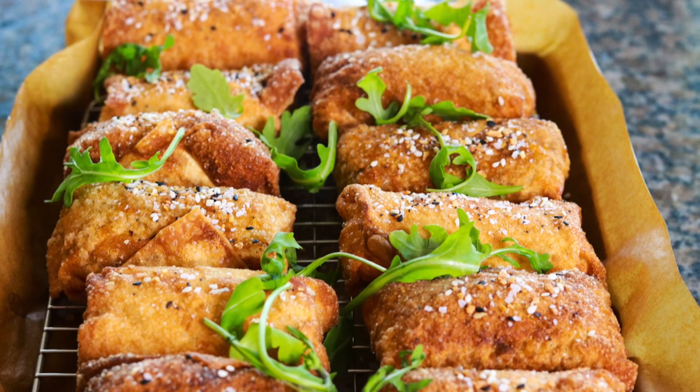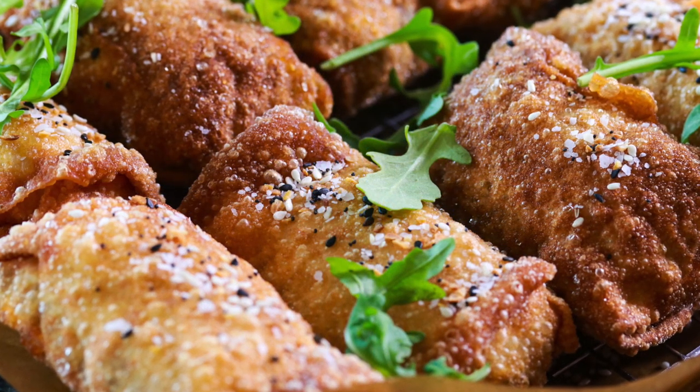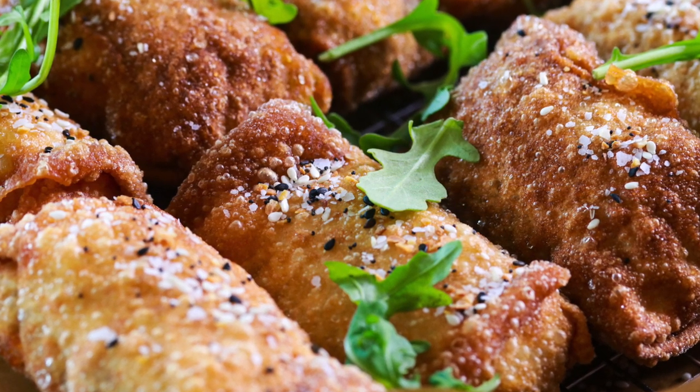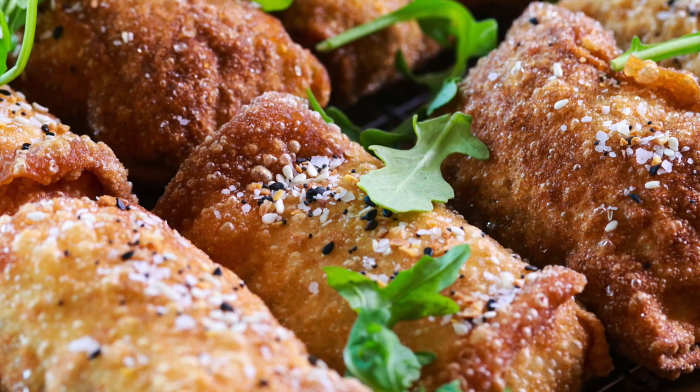If I were you, I would serve these with some peppery arugula. When you combine that crispy bite of well-seasoned beef with the pepperiness and freshness of the arugula, it's something special. Get the recipe in the description box below, and that's it — now you get to watch me eat!